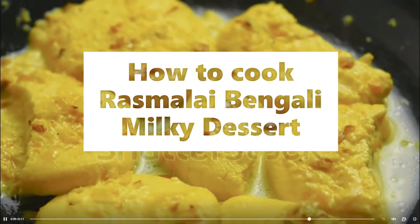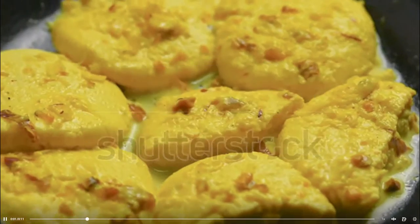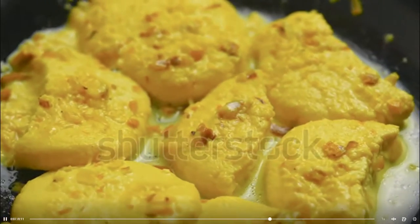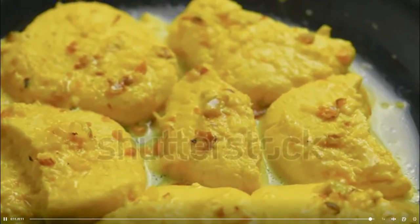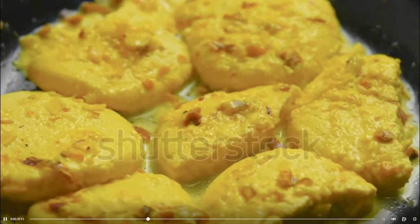Rasmulai Bengali Milky Dessert Ingredients: 2 liters toned milk, preferably gauze; 1 liter full fat milk; 2 tablespoon lemon juice; 2 teaspoon corn flour; 1/8 teaspoon baking powder; 1 and 3/4 cup sugar; 5 cups water; 2-3 cardamom, crushed.